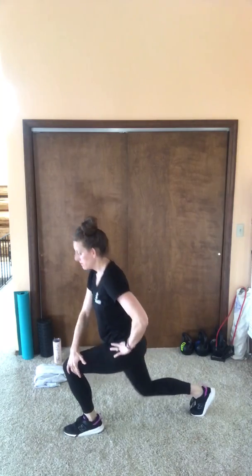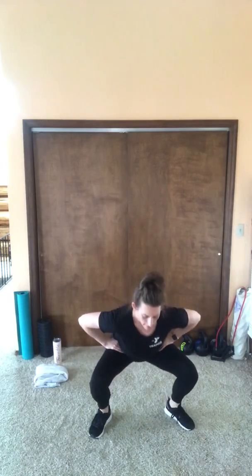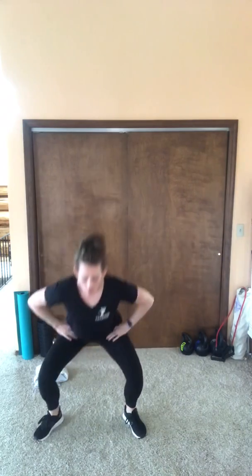Let's switch to a squat — we're going to move laterally to open up the hips. Our lower body circuit today will include some movements that do open up the hip, so we want to make sure that we're preparing those joints for the work that's coming later.